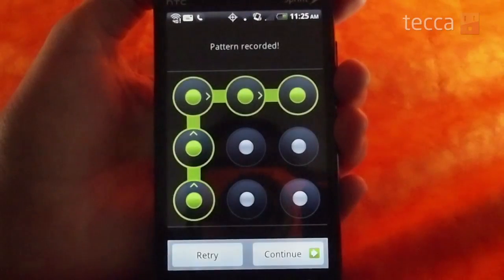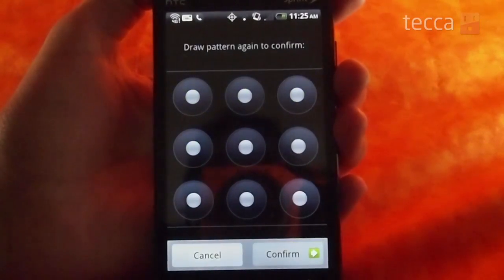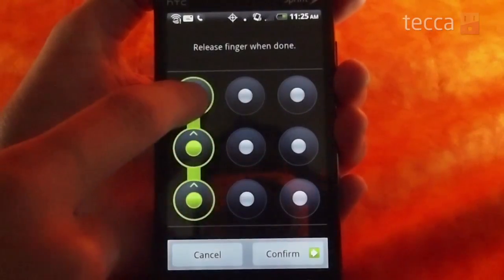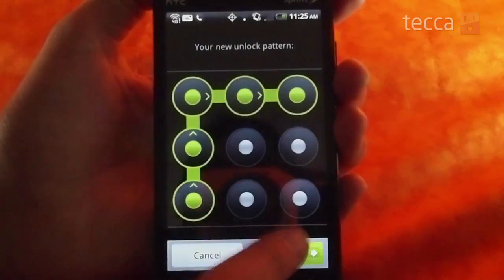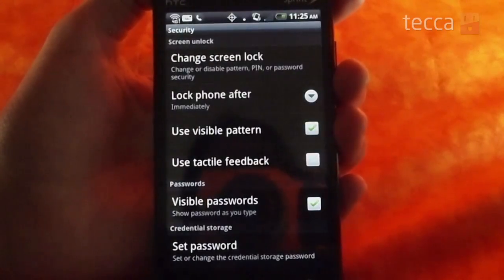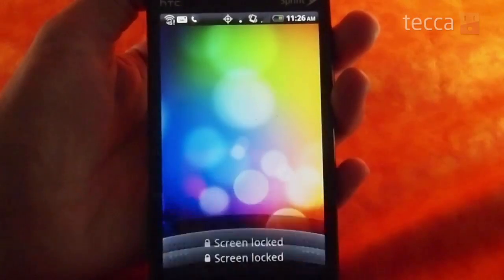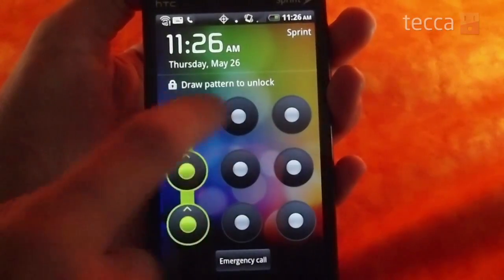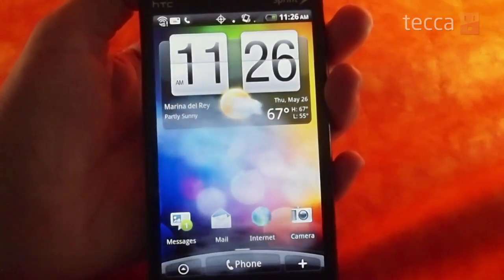So we've drawn our pattern, it's been recorded, and we're going to press continue. Then they're going to ask you to confirm your pattern, so we're going to draw it again. Once that's done, you press the confirm button and it'll take you back to the security settings page. If you lock your phone and then unlock it, you can see that when you go back into your lock screen, it will ask you to put in that screen lock to unlock your phone.